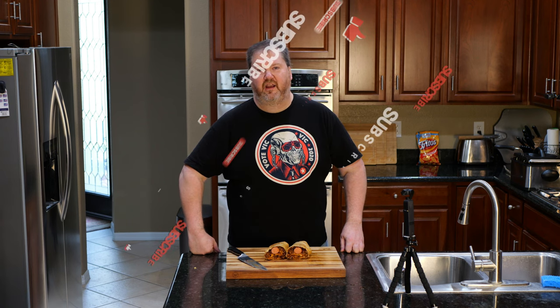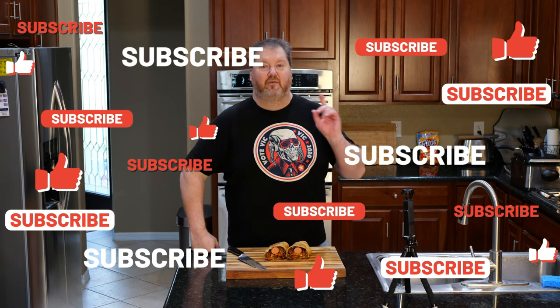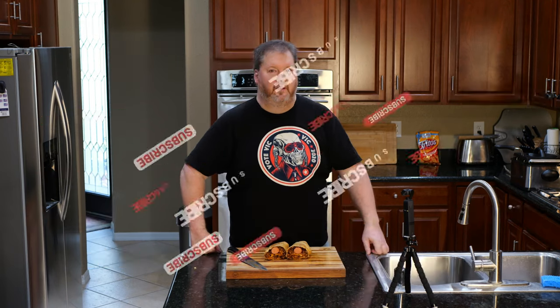Congratulations, you made it to the end of the video. Thanks for watching this one. I'll make another one soon. If you're subscribed to the channel, hit the bell — you'll know when that one comes out. And I will see you then. Until then, have a good one. Bye.